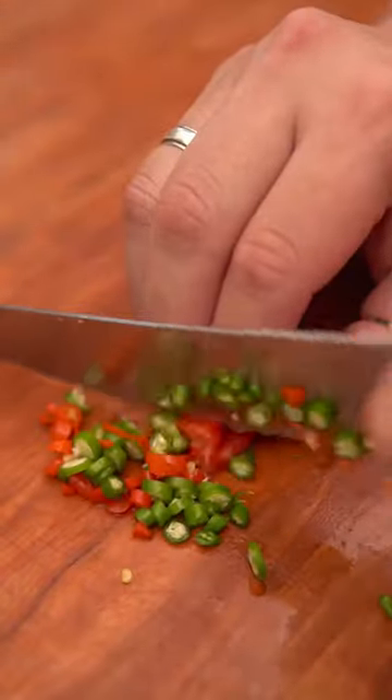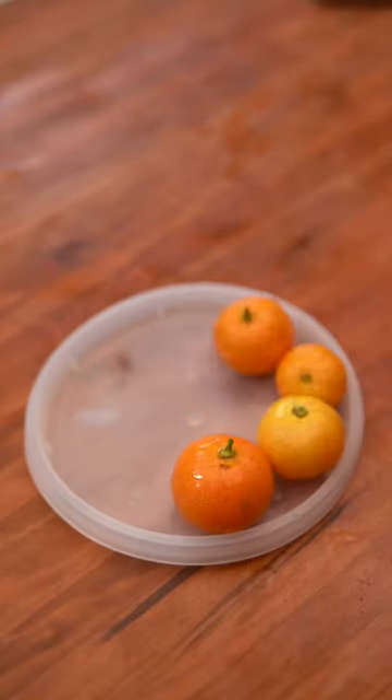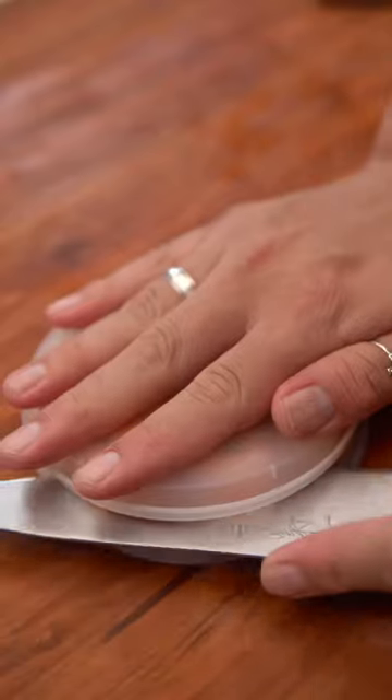First, prep all of your ingredients. I chopped up red onions, Thai chilies, garlic, and the lechon kawali. You can chop that as big or as small as you like. Now cut and juice some kalamansi, and if you don't have that, you could use lemon juice.